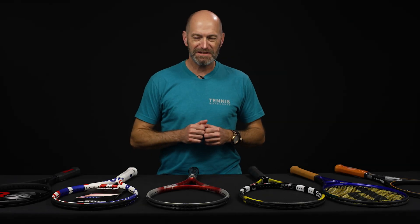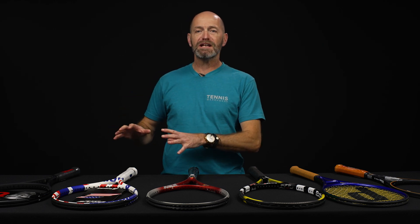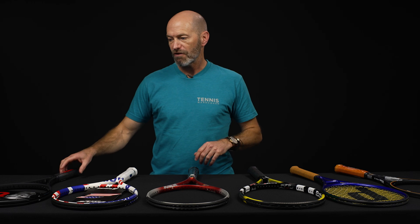Hi, I'm Chris Edwards and welcome to this week's Tennis Warehouse vlog. Got a couple of racket deals for you and then some vintage and some pro stock rackets as well.